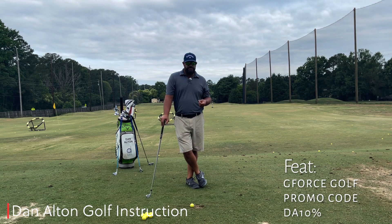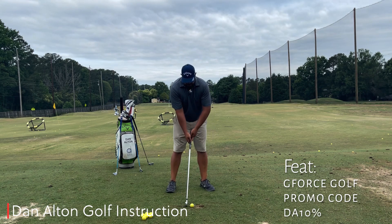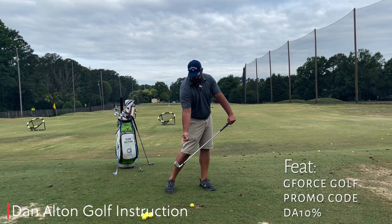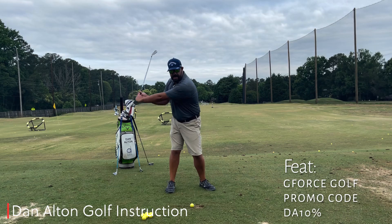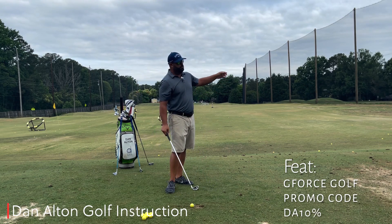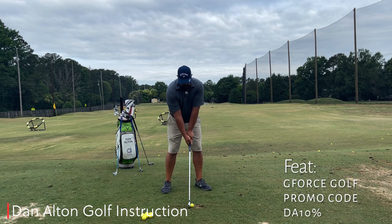Tempo is a marriage between the release and the body moving. Like we just showed in that demonstration, if I get to the top and only move the handle forward, the club's pointed out to the right and we're going to hit it right. Conversely, if I go up to the top and I don't move and I only release, that club's going to scoop through the ball and you're probably going to hit a hook to the left or might not even reach it. So it's a marriage between the two.